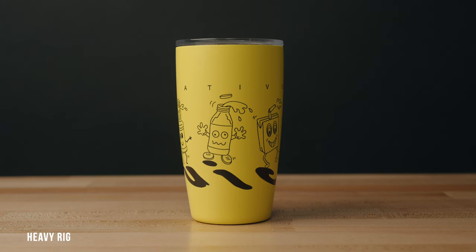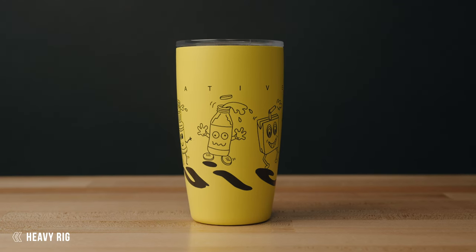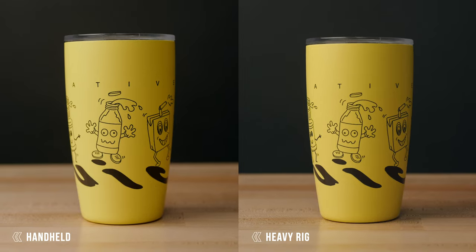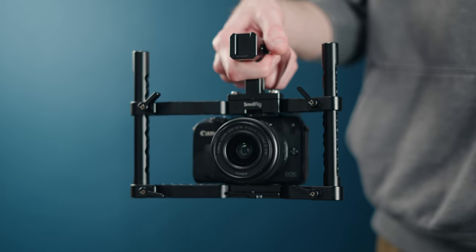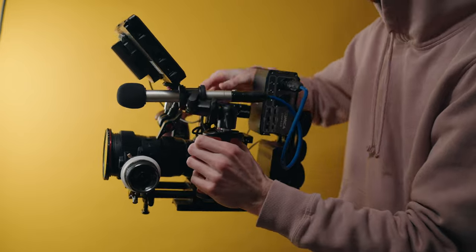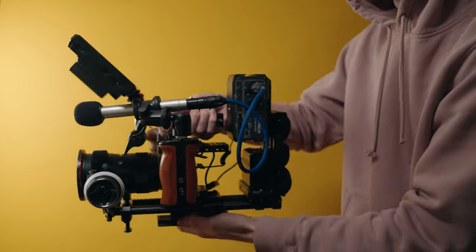Most cinema camera rigs are a lot heavier, so even when you record handheld, the footage looks a lot smoother. It'll still look handheld, which is a style many people like, but it won't look amateur and jittery. You can go from just putting a cage on your camera for a little weight and better grip, all the way to a full large rig. Keep in mind this tip only applies if you're shooting handheld — if you're on a tripod, it won't make a difference.